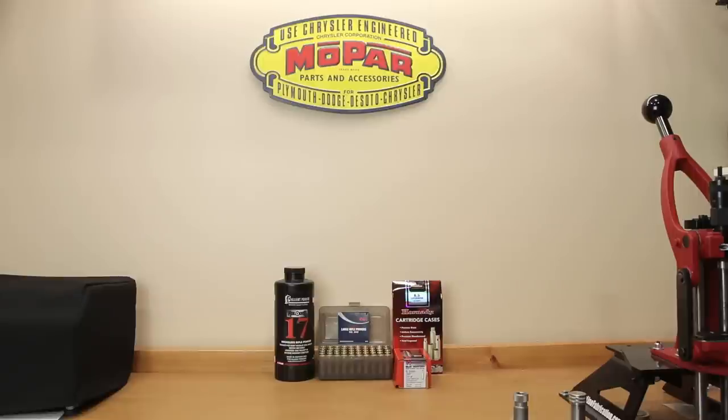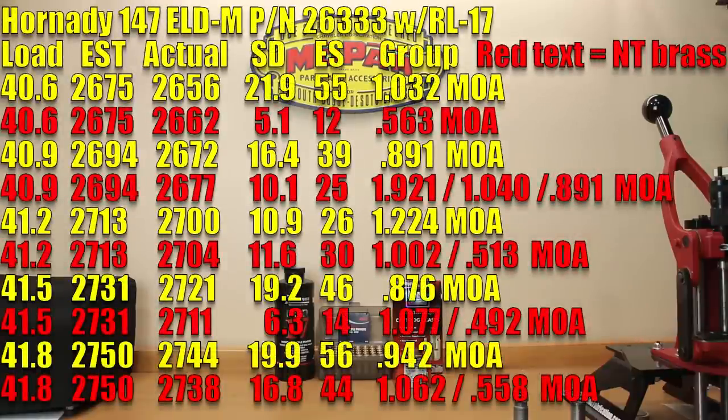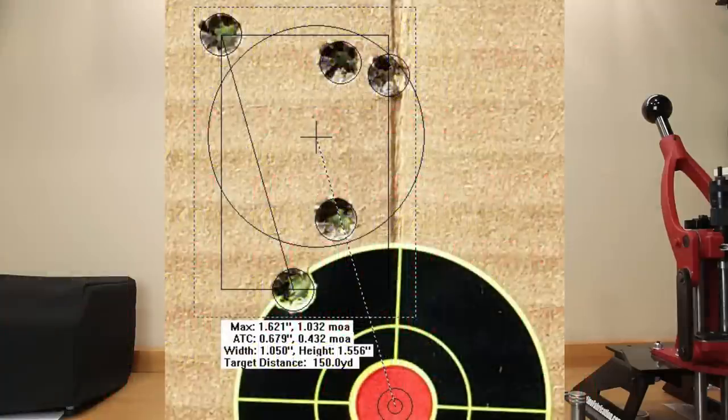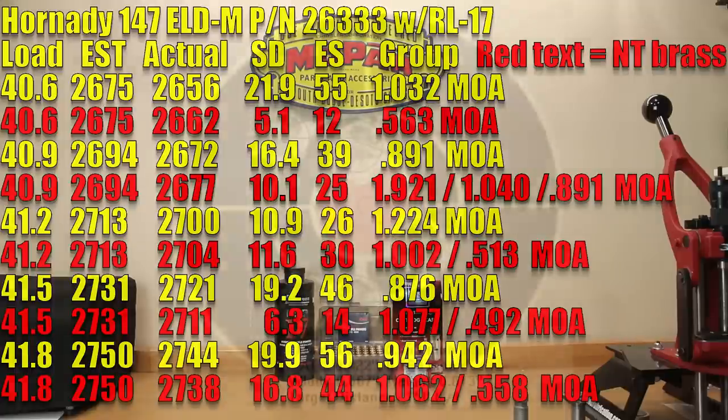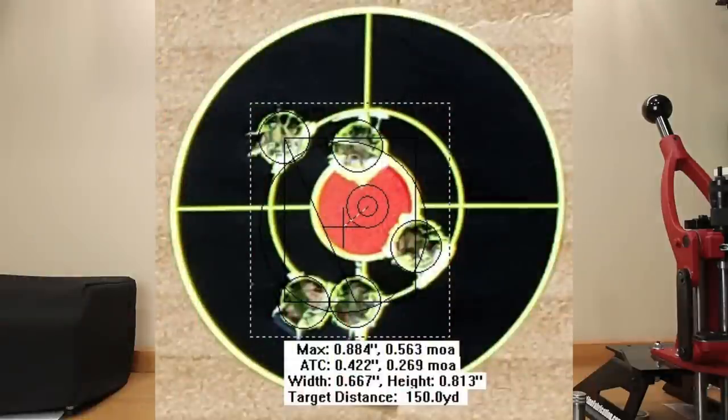We'll alternate between stock brass first, then neck-turned brass results for the same load. Starting at 40.6 grains, stock brass: estimated velocity 2,675, actual achieved velocity 2,656, standard deviation 21.9, extreme spread 55, and a 1.032 MOA group. Moving to the neck-turned load at 40.6 grains: estimated velocity still 2,675, actual achieved velocity 2,662, standard deviation 5.1, extreme spread 12, and a 0.563 MOA group.